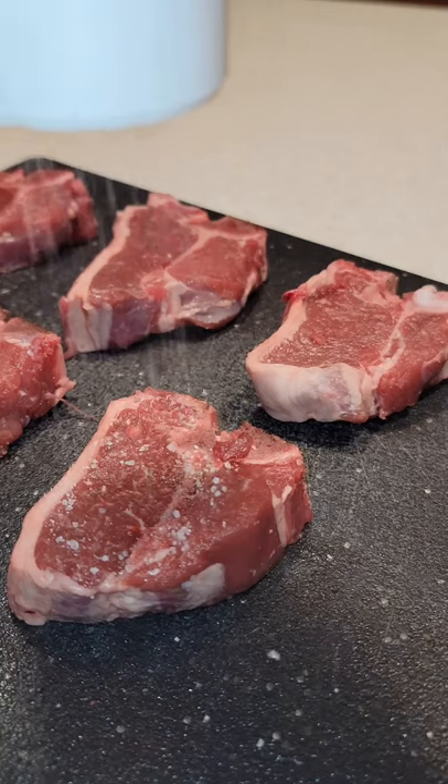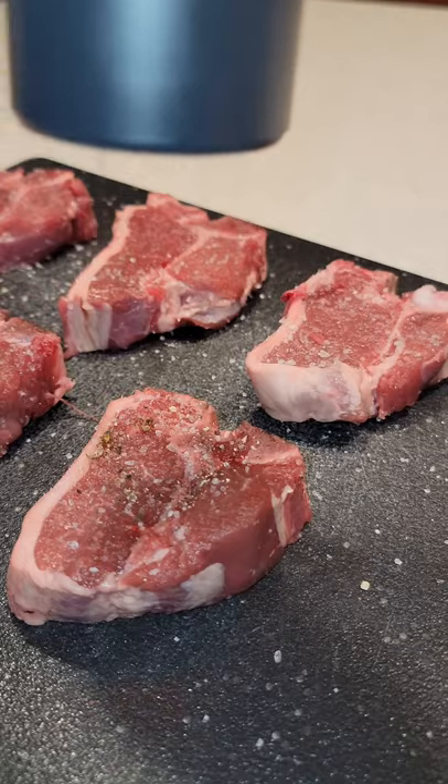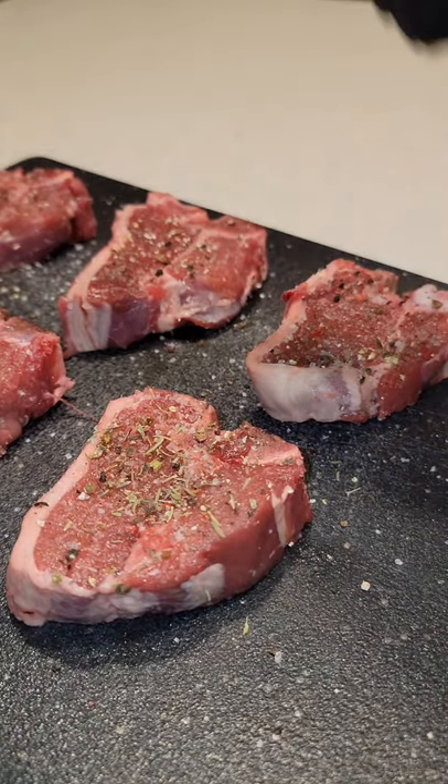Let's make the world's smallest T-bone. Let's start off seasoning with salt, pepper, and dried thyme. Make sure you get all sides covered.